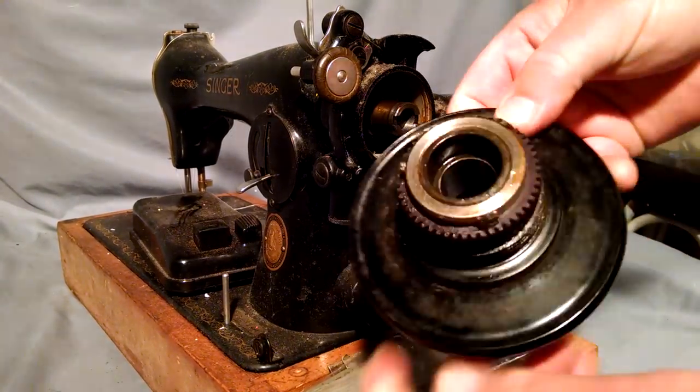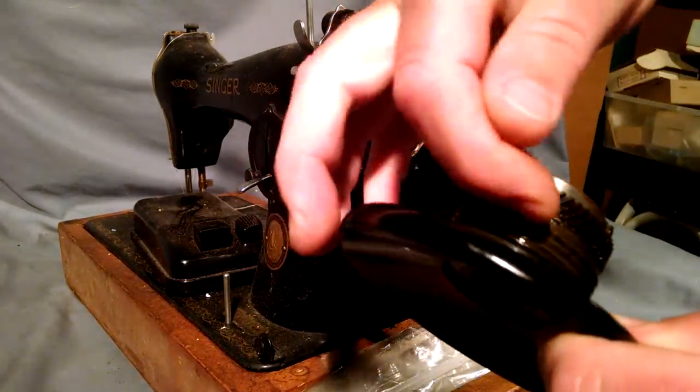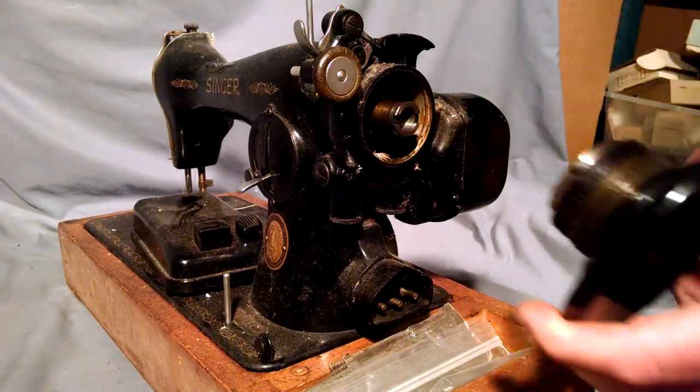When you go to replace your balance wheel, check here and make sure there's no wax built up. Remove all of that if there is. Make sure everything is lubricated with gear lube inside.